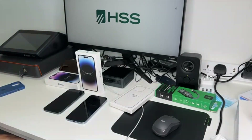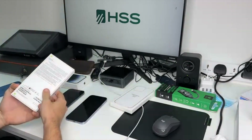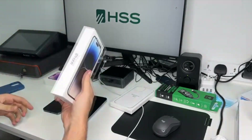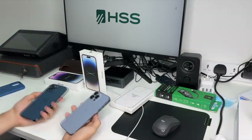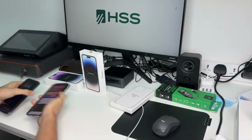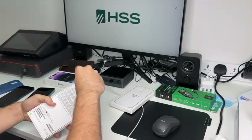Hey, what's going on people, it's me, and today in this video we'll be actually unboxing the brand new iPhone 14 Pro. In this video we'll actually unbox the phone and also compare it between the 13th generation and also the 12th one. So let's start first with the box.